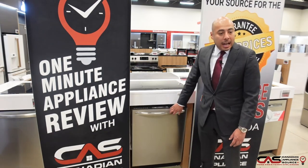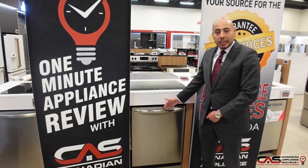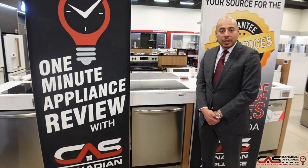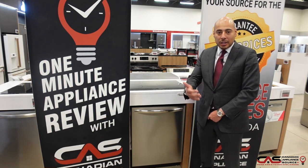Again, this is the FGID 2466 from Frigidaire. Keep in mind it does come with a one-year manufacturer warranty. For more information, reach out to CanadianApplianceSource.ca or our sales line.